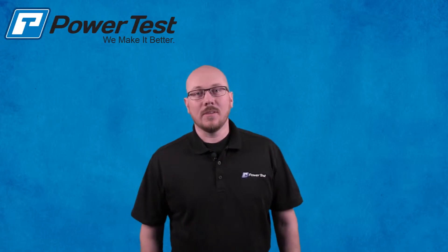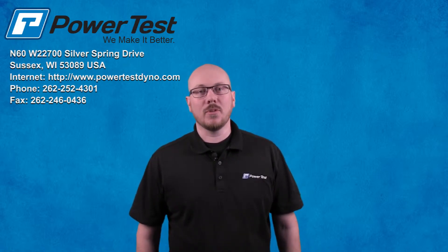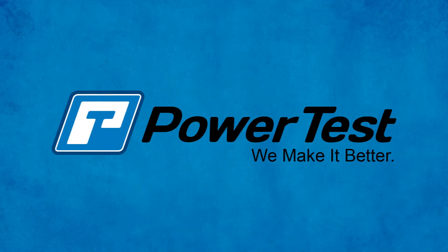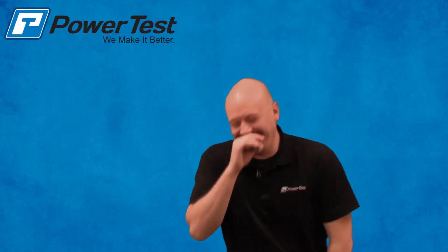Thanks for watching. Hope you enjoyed the video. As always, if you have any questions, please feel free to give our service department a call here at 262-252-4301. Thank you. That's all.